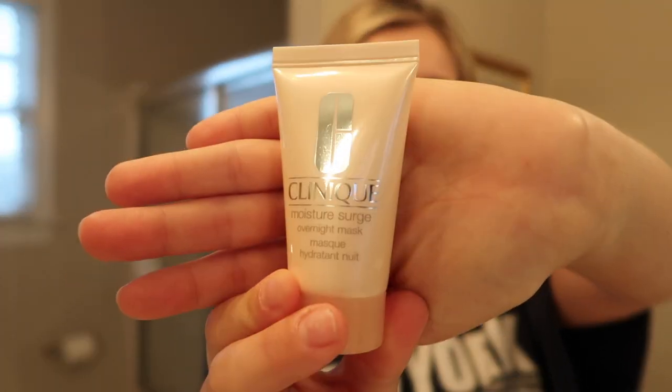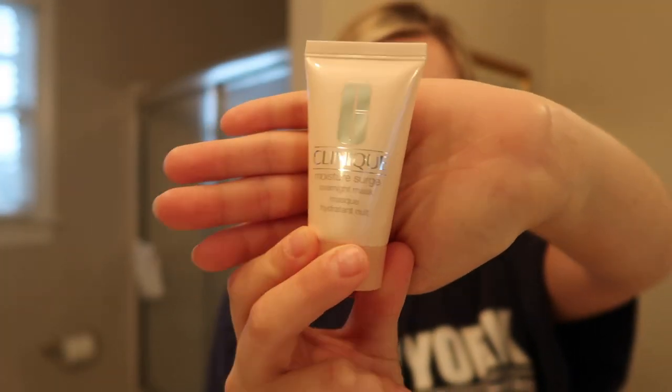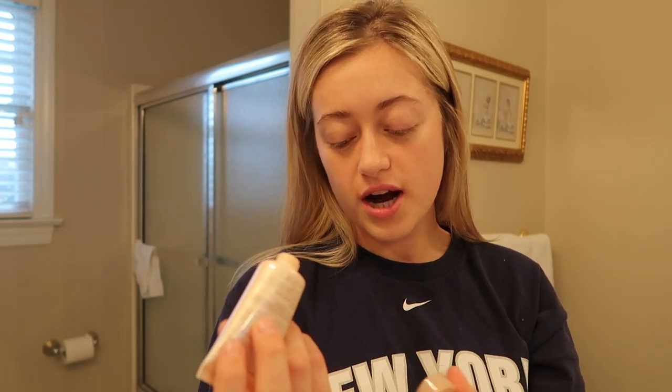That is it for the skincare routine — all fresh and clean. I just wanted to share my skincare routine because I love watching skincare routines. I also have this Moisture Surge Overnight Mask by Clinique. This is really good if you put it on at night. Especially if your skin is really dry, it's a very thick moisturizer and like an overnight mask — it can really put a lot of moisture back in your face.